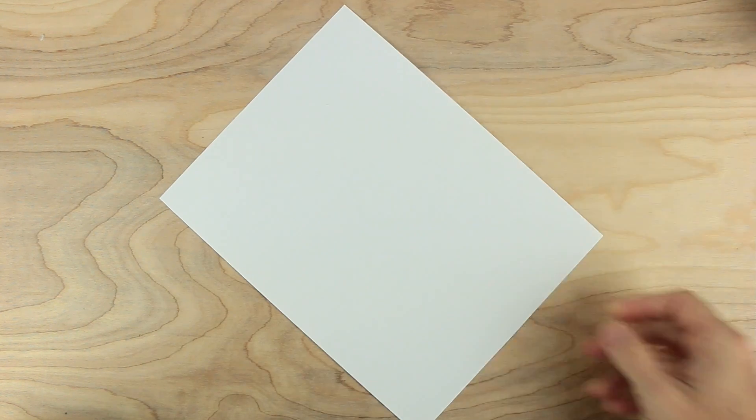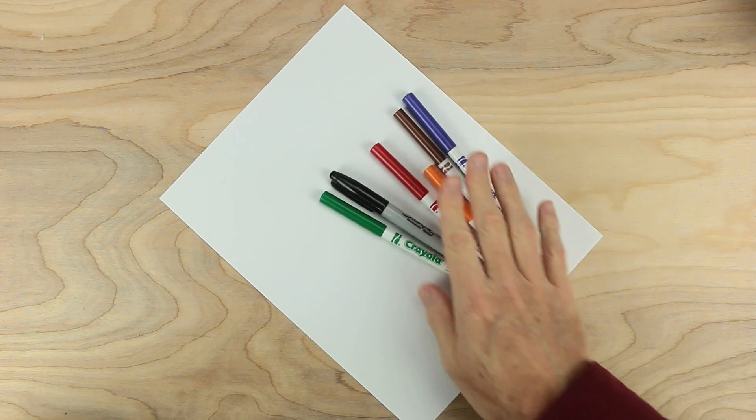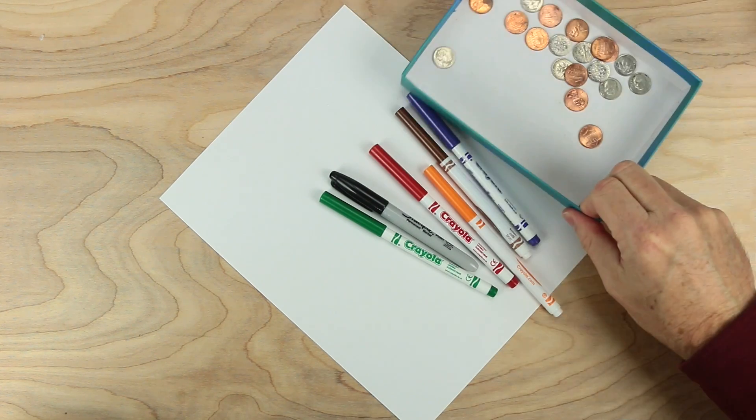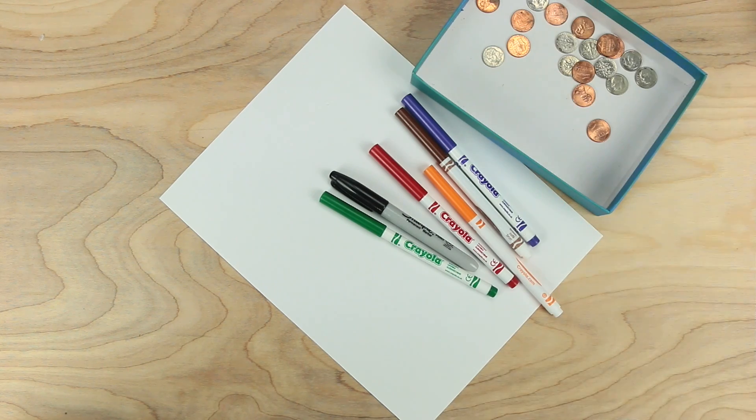For this game we will need some paper, some markers, and it'd be good to have some colors. We will also need some playing pieces — I'm using dimes and pennies for this game — and we'll need some playing cards.